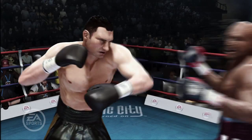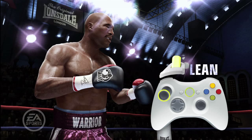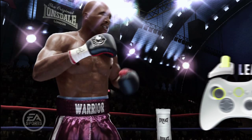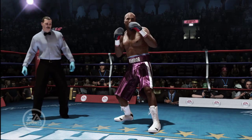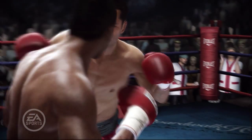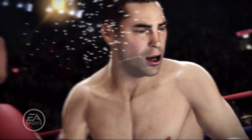Head movement allows you to slip, duck, and avoid incoming punches. To move your head, hold down the lean modifier and use the left stick. Holding down the lean modifier will plant your boxer's feet, so you can't move around the ring and move your head at the same time. Making your opponent miss by moving your head out of the way of an incoming punch will create a counterpunch opportunity.